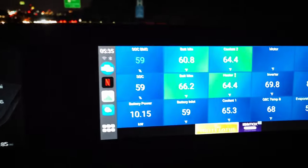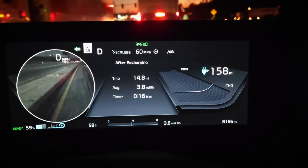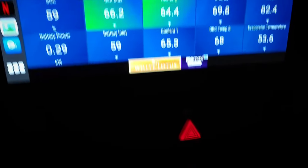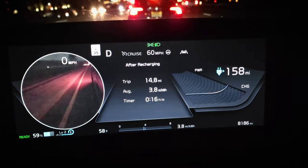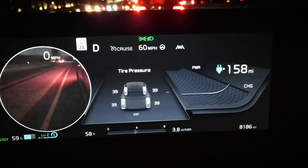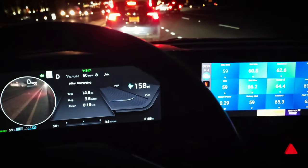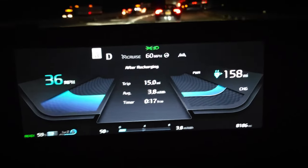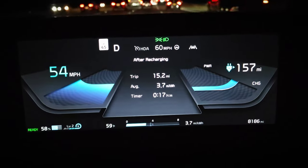Finishing here at 59 percent for the BMS state of charge, using 4.5 percent, which is the same amount used with the stock wheels too. Now let's test 60 miles per hour. Temps still look good, climate controls are still off, tire pressures are 39 PSI — right around the last test, so we are good to go. Theoretically, with the 70 mph test coming in so close to the factory wheels, at 60 mph it should be even closer since aero plays more of a part the faster you go. So we should see something similar to the stock wheels at 60 mph, possibly showing 0.1 miles per kilowatt hour lower again, or maybe even matching the stock wheels.